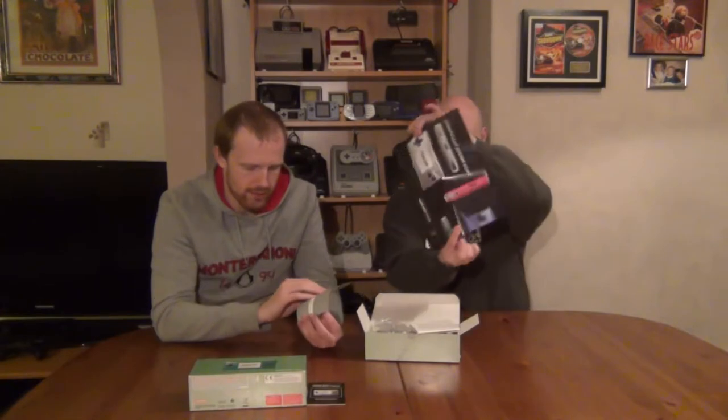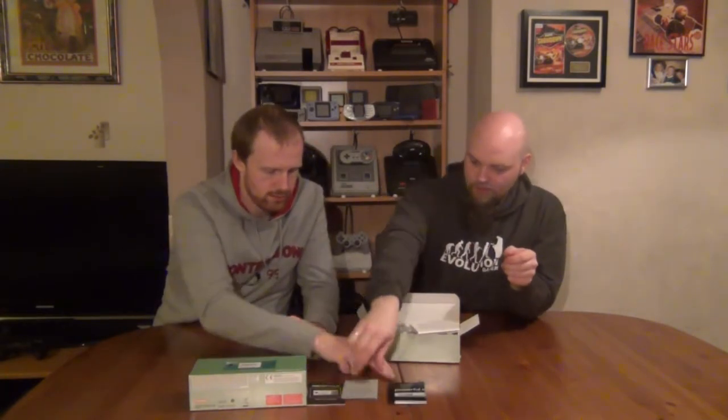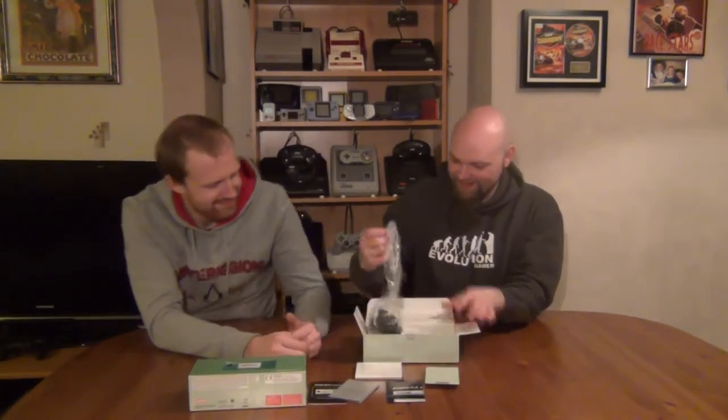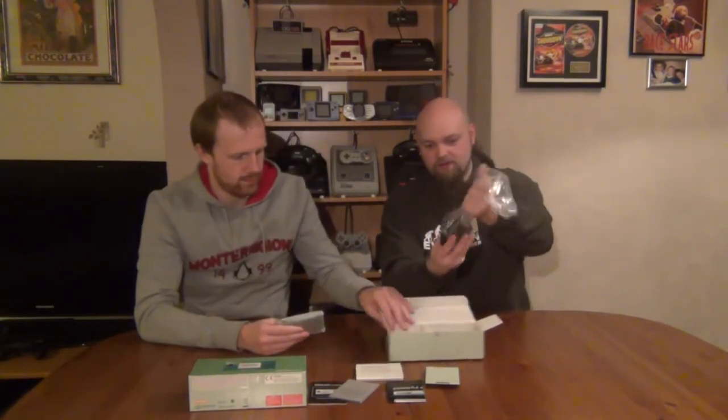It's in numerous languages. Some advertisements of the different colours. Invitation to VIP 24-7 — no idea what that is. Oh, you put these codes in online and you got points, like Club Nintendo. Legal mumbo jumbo. The cardboard. Then we have the power supply.